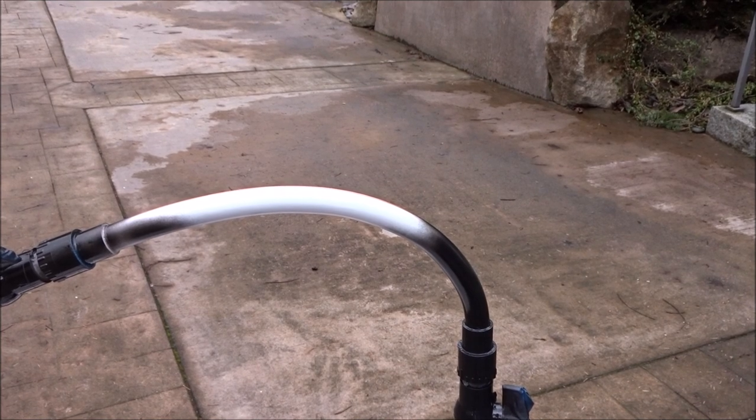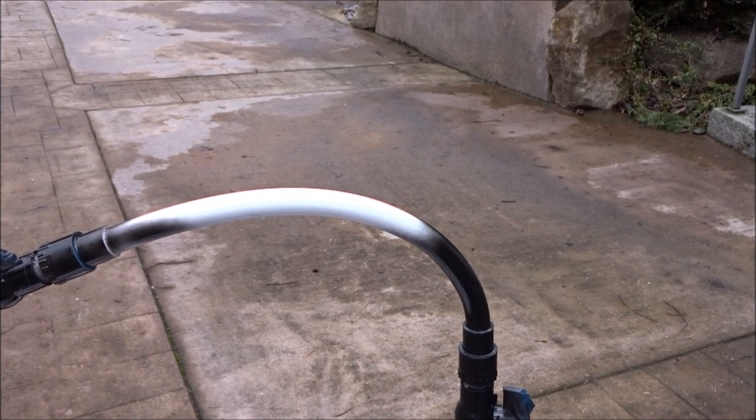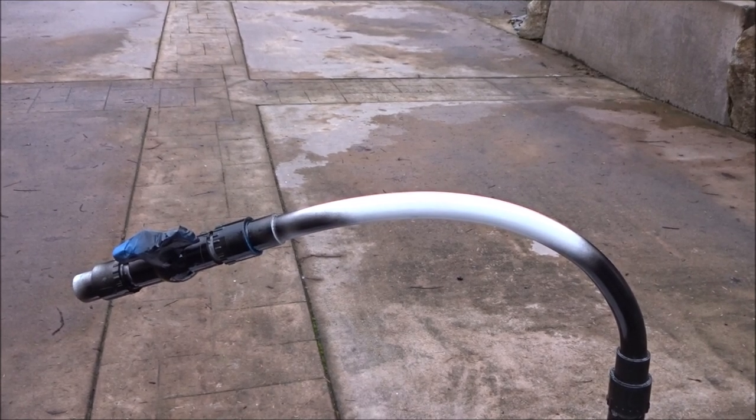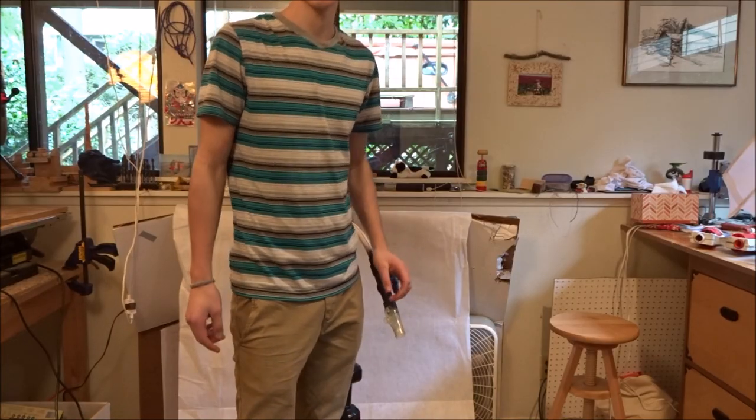I've painted every part of this except for the pipe, because when you paint the pipe it gets sticky. So I've only painted the beginning and not the end as much, because I'm going to be grabbing the end. Now I'm going to show you how to put it on.